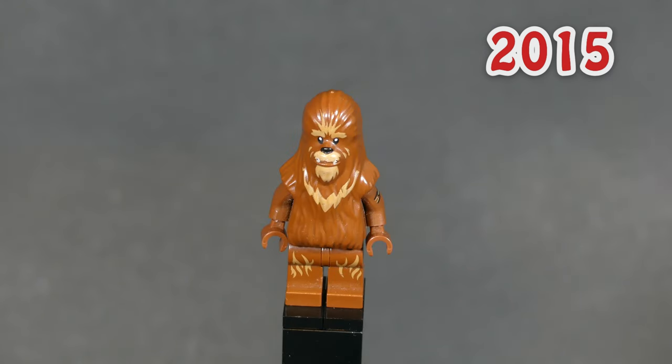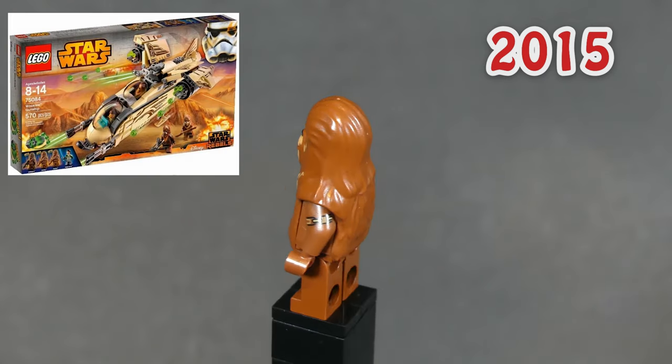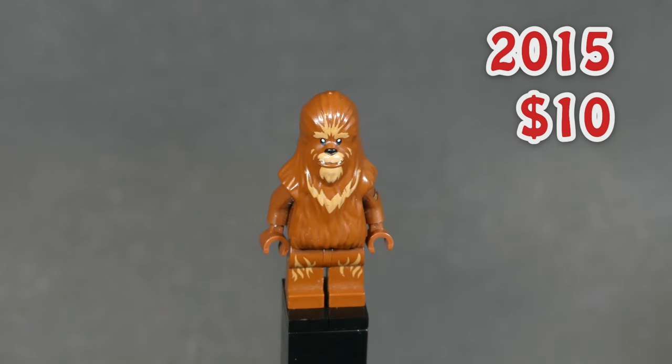The next fig is just called Wookiee and was released in 2015 in just one set. What sets him apart from the next fig is the arm printing on his left arm. Despite his scarcity, he is also only worth $10.